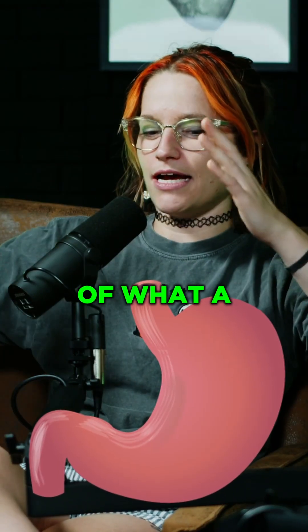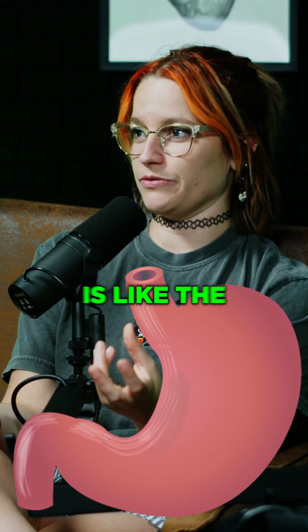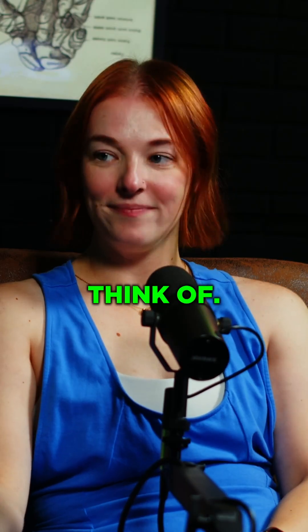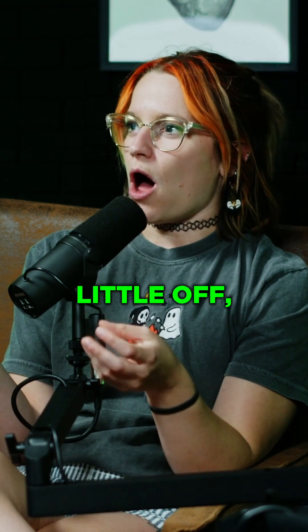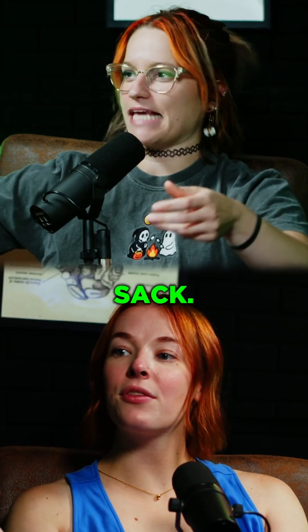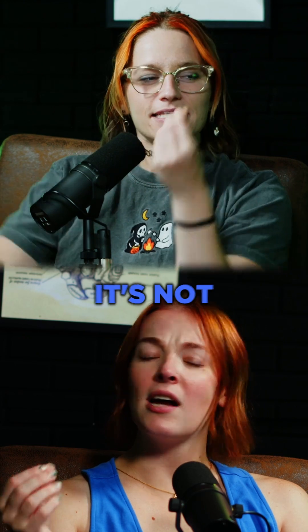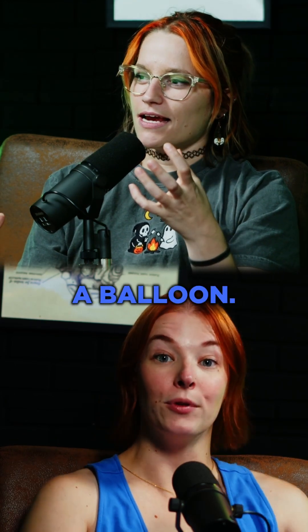We've talked about the consistency of what a stomach looks like when you take it out. It's kind of like a partially filled water balloon — that's the closest thing I can think of, that's always how I describe it. But it's still a little off. It's like a flappy sack, and it's thin too. It doesn't have any thickness to it, it's really thin like a balloon.